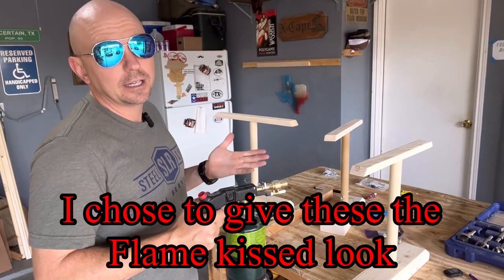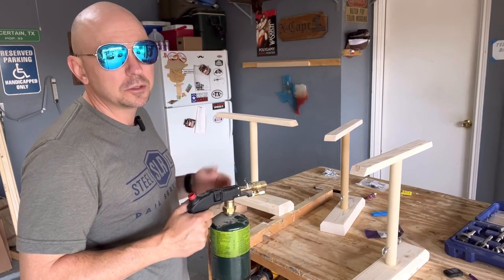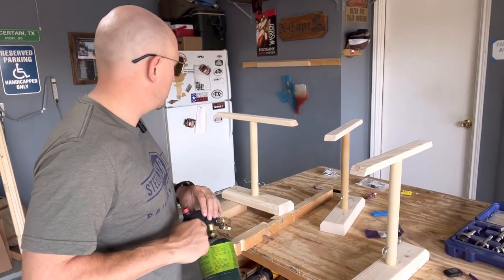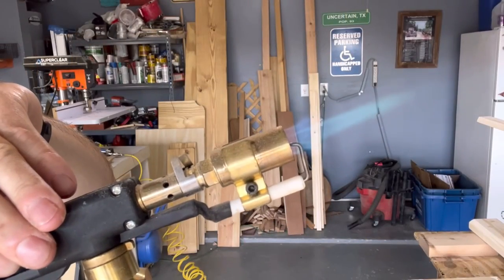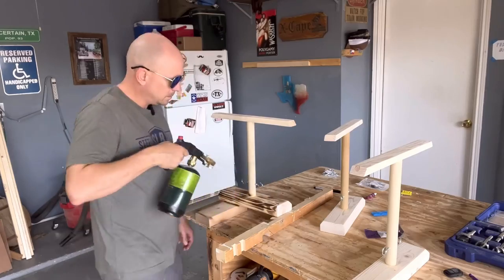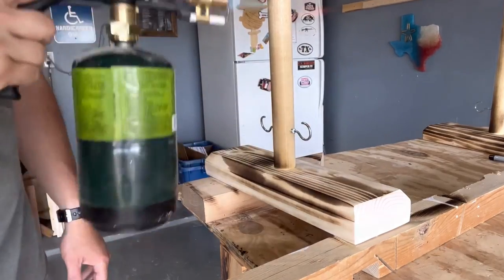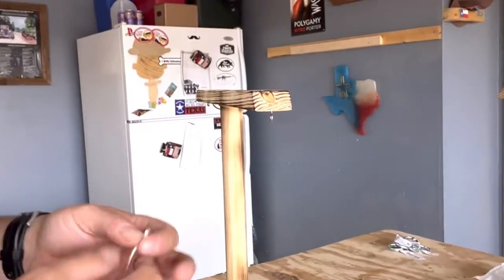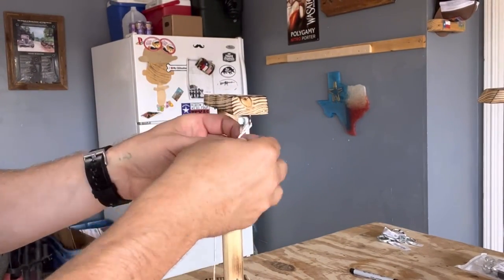I'm gluing these up to get them ready for a market I have today. I saw I only had three left, so I went ahead and made three more. These sell every time — I didn't want to run out. I'll probably sell all six.